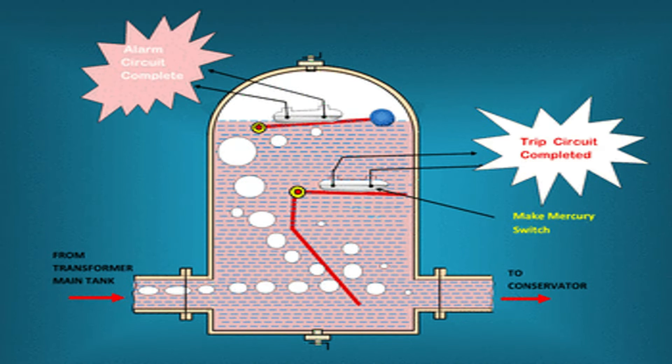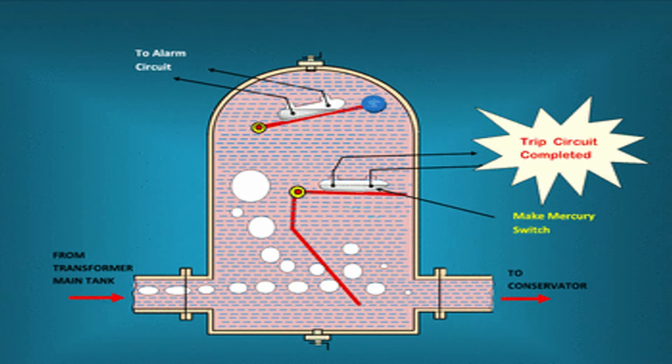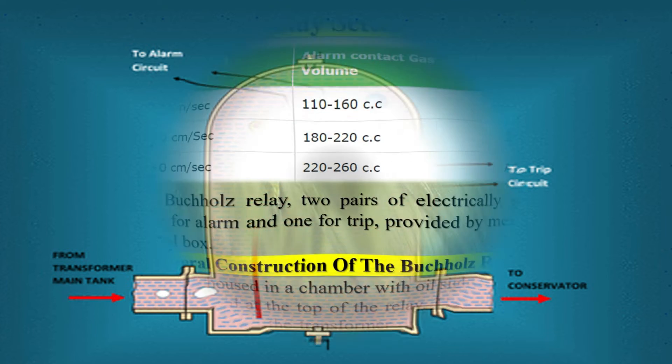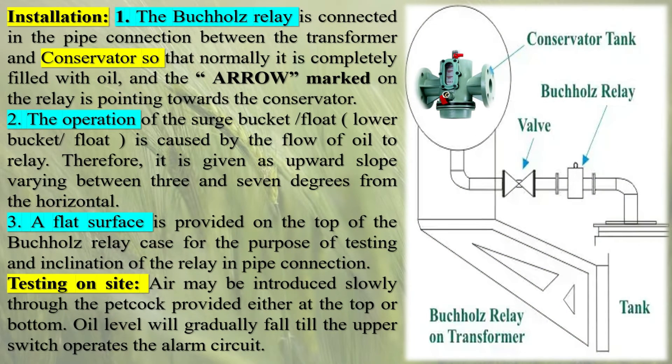The Buchholz relay plays a crucial role in transformer protection, providing several key benefits. First, Early Fault Detection: by detecting the presence of gases or oil surges, the Buchholz relay enables the identification of internal faults at an early stage. This early detection helps prevent minor faults from escalating into major failures, minimizing downtime and reducing the risk of costly transformer damage. Second, Rapid Fault Response: when a fault is detected, the Buchholz relay initiates immediate actions, such as sounding an alarm and tripping the transformer, ensuring the safety of personnel and the electrical system.